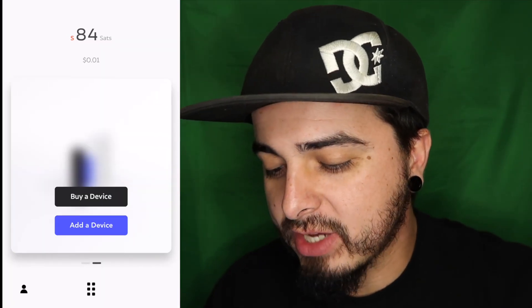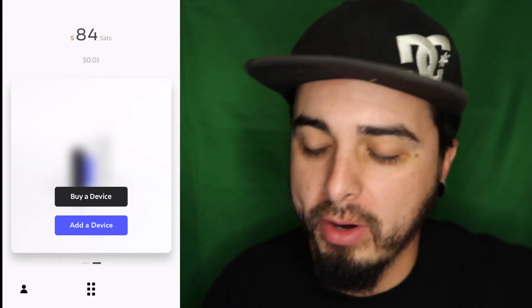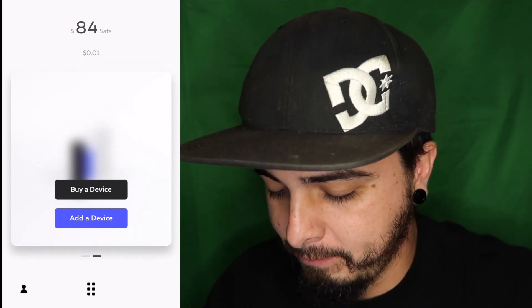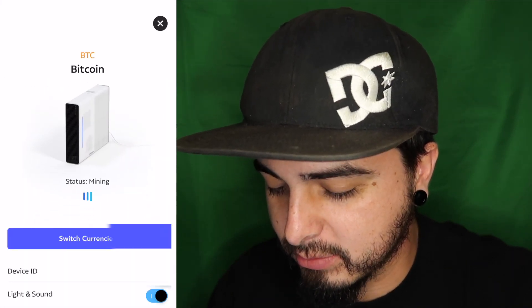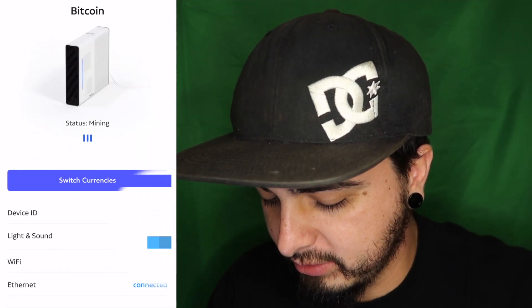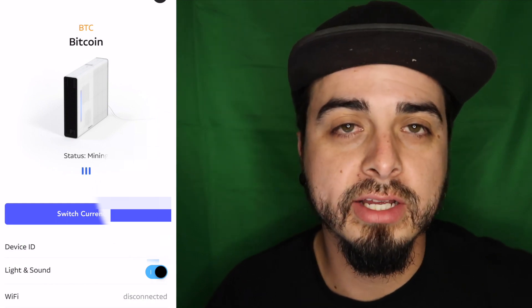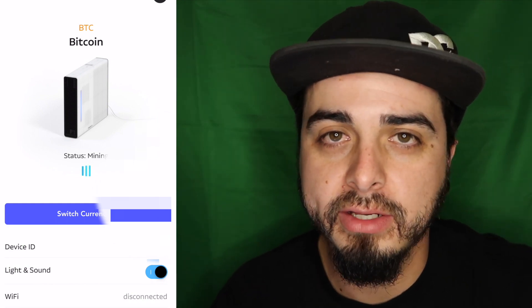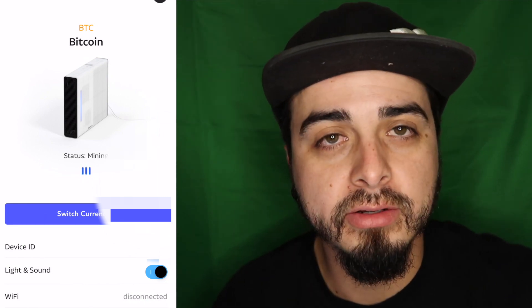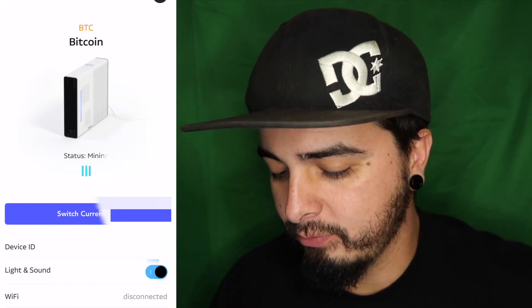It's working! I've got 84 satoshis, which according to them is equivalent to about one cent. Let's click on the device — you can see it says it's mining. It is connected to the ethernet, not WiFi. So it isn't a straight out-of-the-box setup; it does require contacting customer service so they can do an over-the-air update. I'm not sure if all miners are the same way, but this is the problem I specifically experienced. Now it's working — I'm mining Bitcoin.